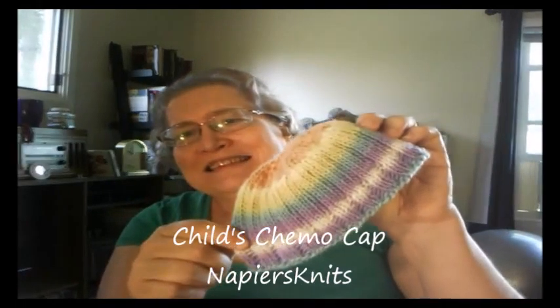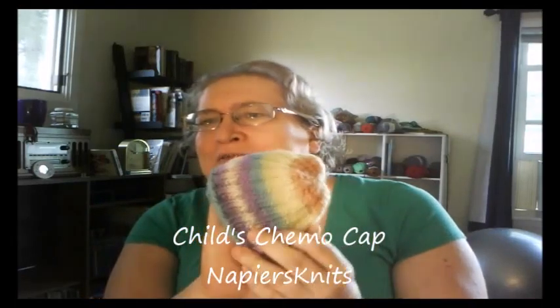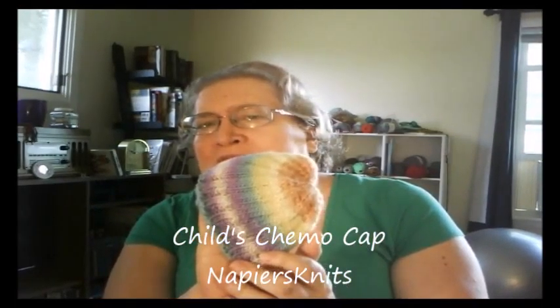The other finished object I have this week is a chemo cap. This is out of Chroma Worsted — I think this was the Confetti colorway, but I'm not sure. I do these on US 6, 4.5 millimeter needles. And I love these.